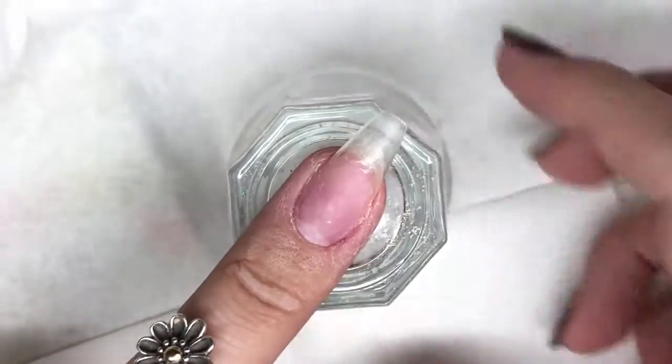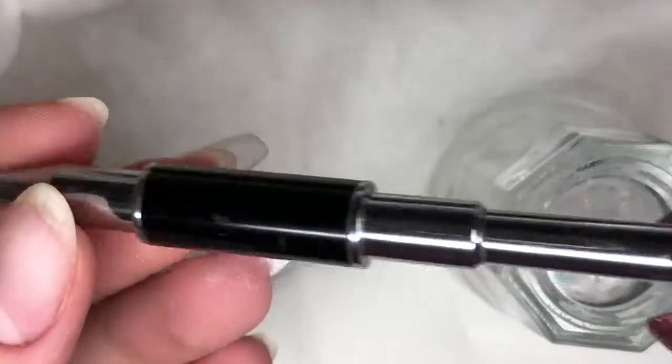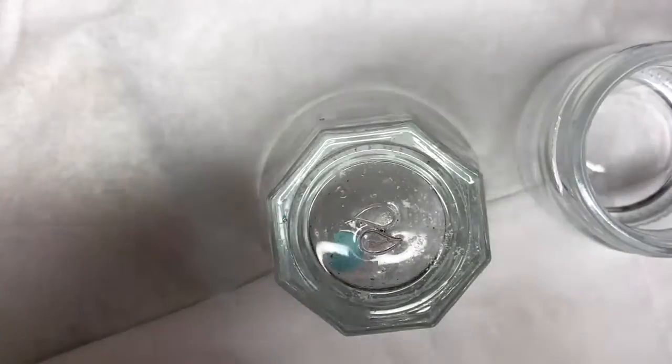I'm going to be starting off with bright white, using my Gelish oval 10 brush which is specifically for poly gel — it's got the brush on one end and a spatula on the other. I've decanted some of my slip solution into that little jar on the right-hand side.